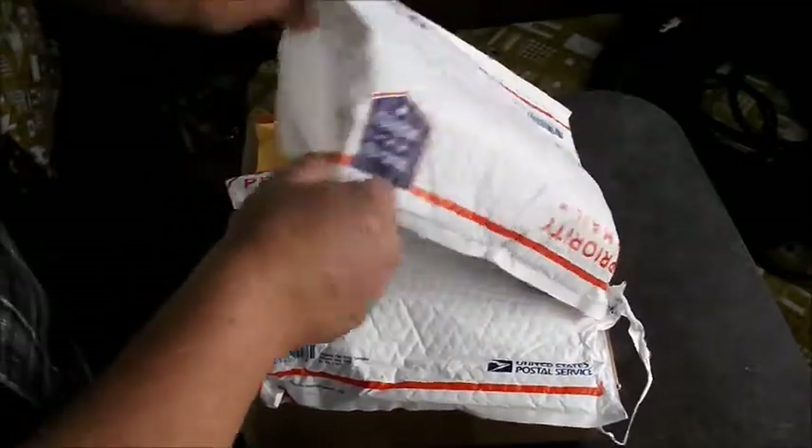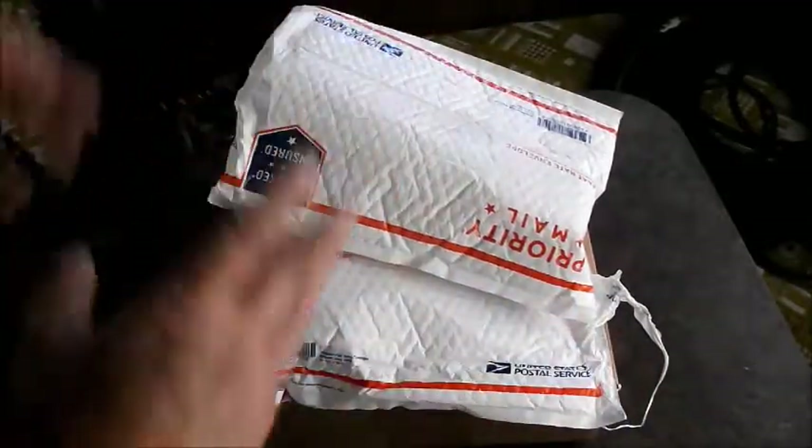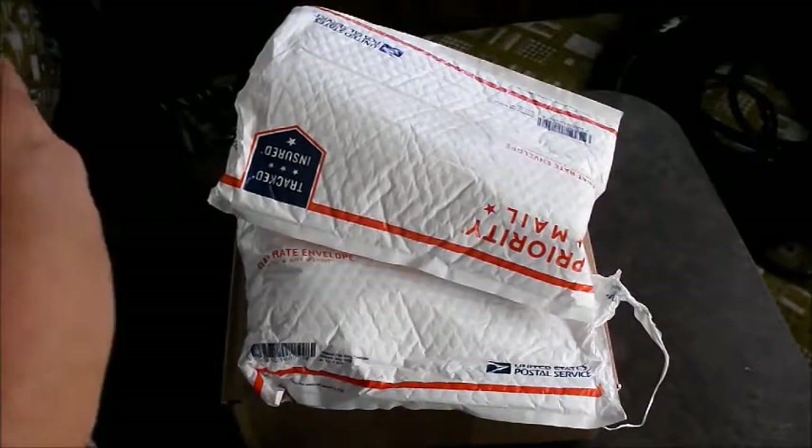I've already kind of unwrapped some of this stuff here, but I thought I'd put it back in there and make a video and show everybody what we've got — kind of explain what this stuff is and what it does.